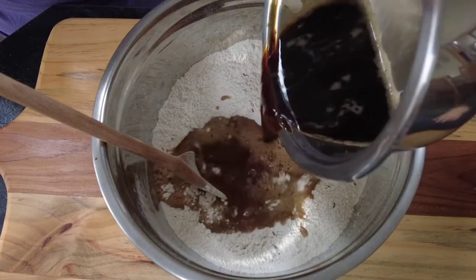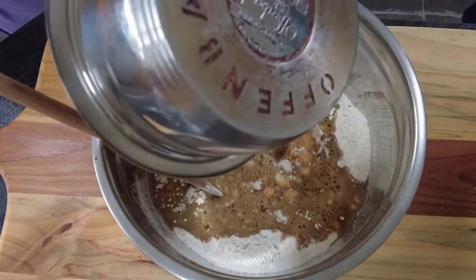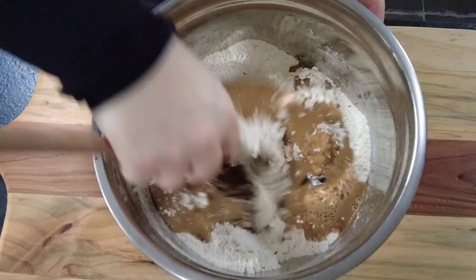Then to that we're going to add our Guinness and treacle mixture. Just give that a quick stir around and then we'll form it into a dough.